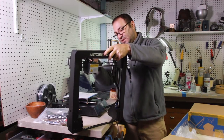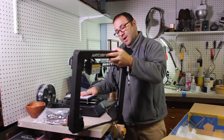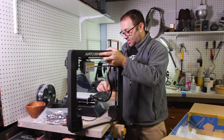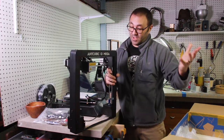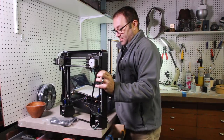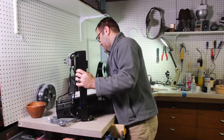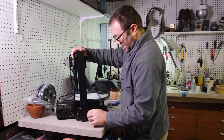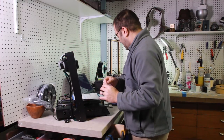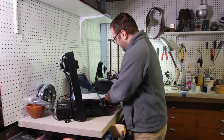This printer comes in basically two parts. We're going to go ahead and work on the instructions and putting it together, although I cannot imagine this is going to take all that long. We're going to put the frame onto the bed first because that's what the instructions say to do. It comes with quite a few of these little hex bolts and you're going to use a 5/32nd Allen wrench to put them in.